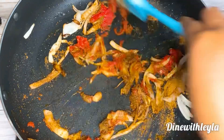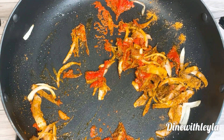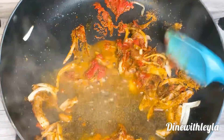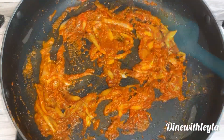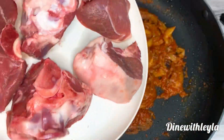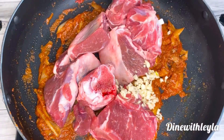We're going to fry everything up and create a paste. Here I'm adding in hot water that I boiled up in a kettle, and we're just going to mix and let the spices and everything cook up a little bit.